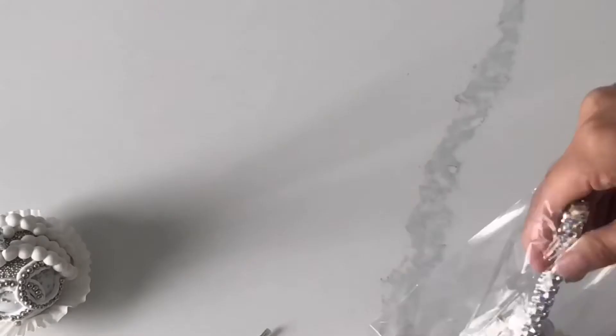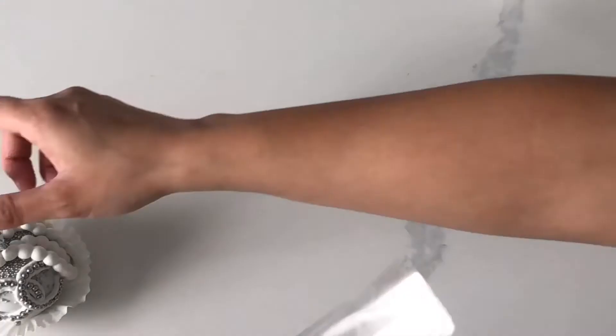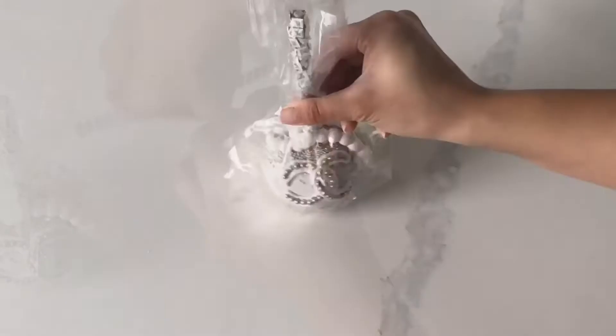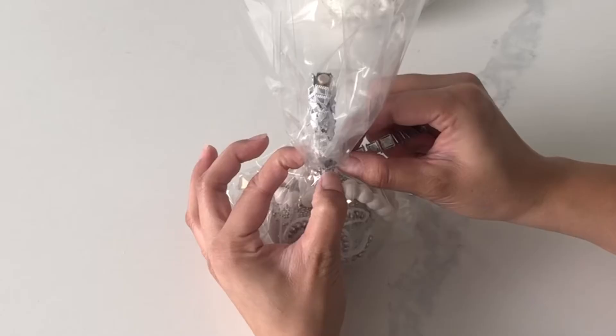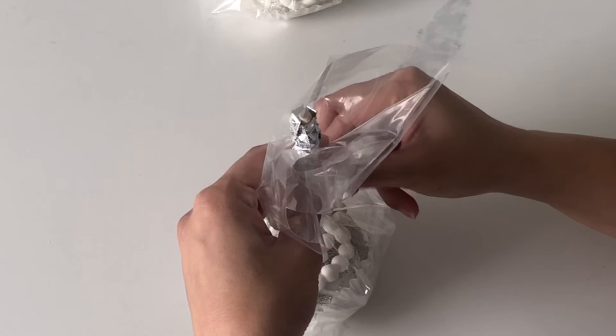They turned out absolutely beautiful and glamorous, exactly as I had envisioned. You could just leave them in a little cupcake liner and put them out on a party table, but I'm going to be giving these away so I want to package them. I'm using cellophane bags from my local Walmart — you can find these anywhere — and then I'm hot gluing an extra strip of that beautiful bling wrap to really tie everything together and make it feel more luxurious than just curling ribbon.